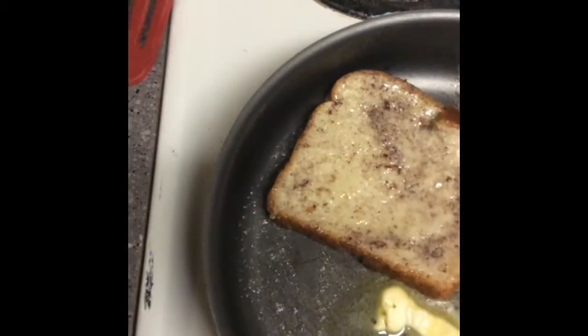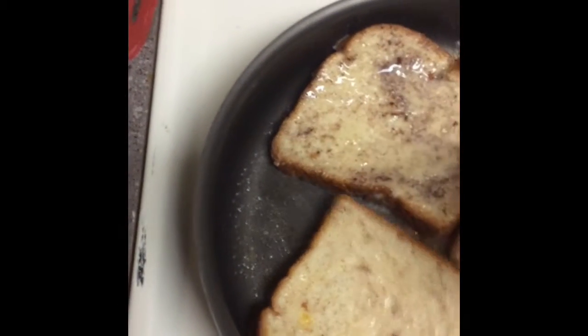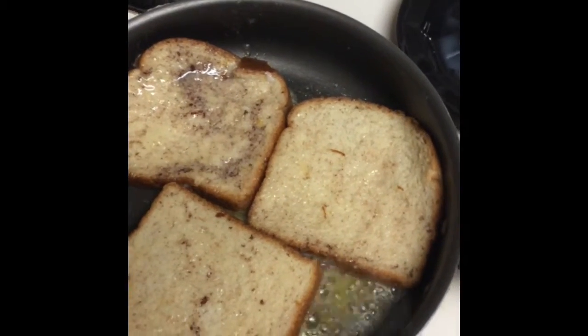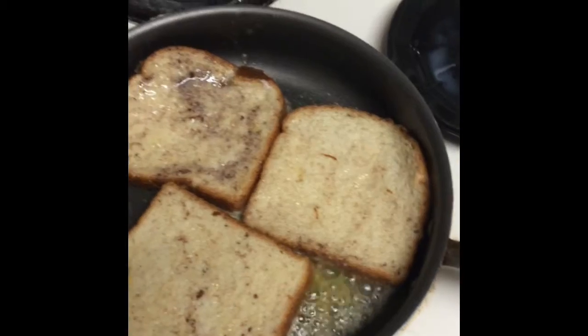I just place my french toast in — you can do two pieces or maybe even three. You can get three in my pan. I'm going to let them cook on that one side for probably about three minutes or so, and then I'm going to flip them and I'll be back.